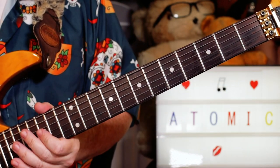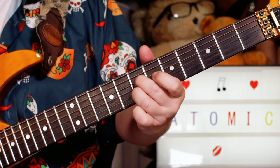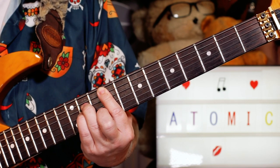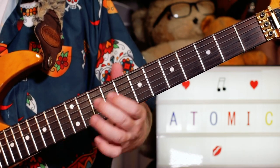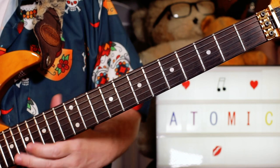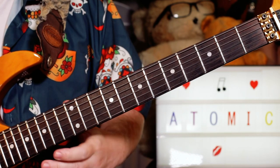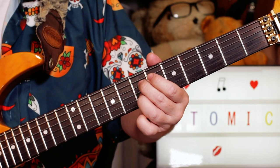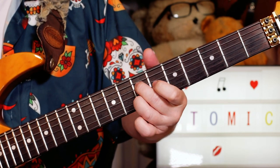Over these chords I'm just playing like double-stop arpeggios. So we've got an E major chord. I'm playing all this on the D and B strings — this whole first section. So I'm going nine, nine — that's B to G sharp. And then nine, nine — A, F sharp — seven, seven, seven — G sharp, E — six and five. Back to seven and seven, A and F sharp.